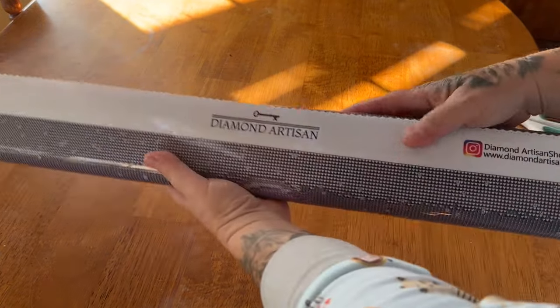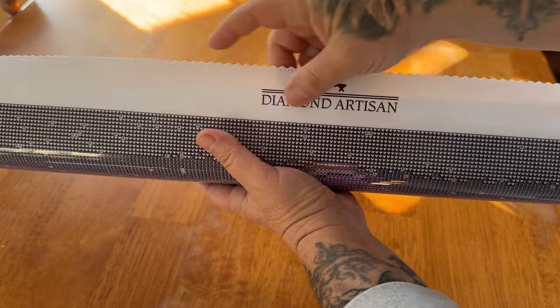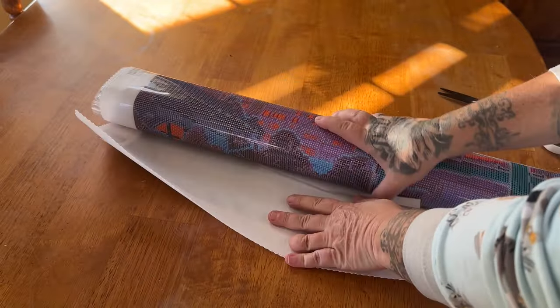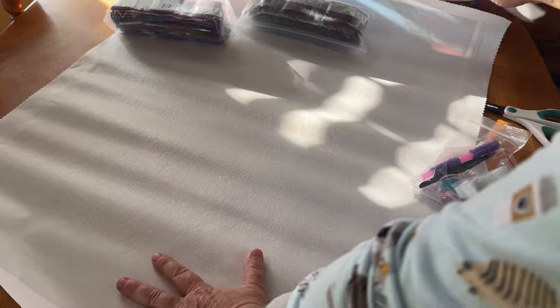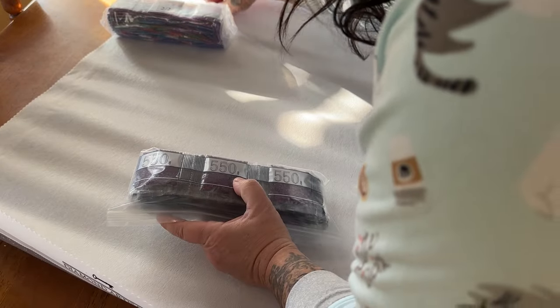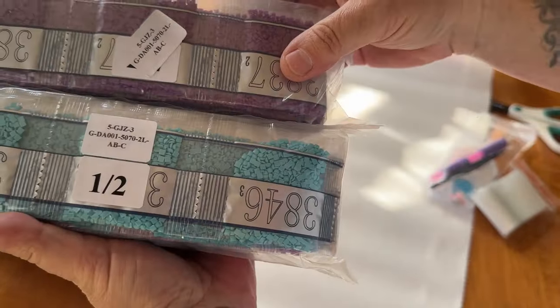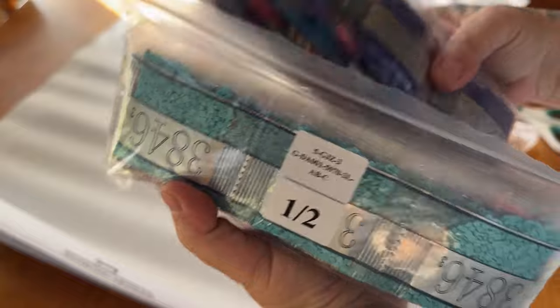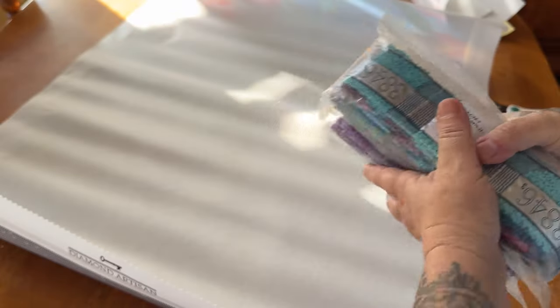So first things first. We have Diamond Artisan Shop at the top with the key. We've got our poked and scalped edges. There's also a very glittery canvas. Right up here we have our social media and the website. This kit will be linked below as well. But we are going to roll it. It is a very soft canvas. And it's got, oh my goodness, all these goodies. So one of the stickers came off — I'll plop that back on. So there are two bags right here, one of one and two of two. This is a square. And I really love how these come packaged right here. But we'll take a closer look at the drills later on. This is a poured glue kit.